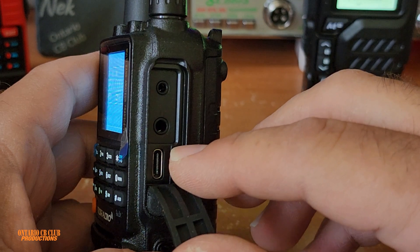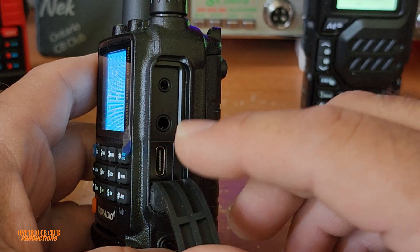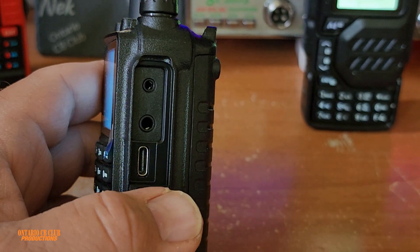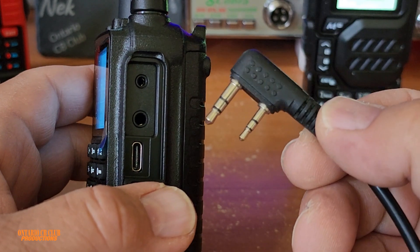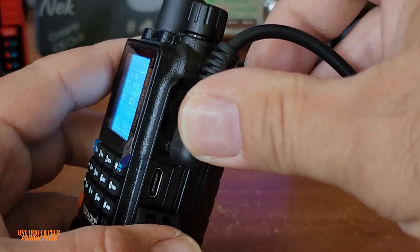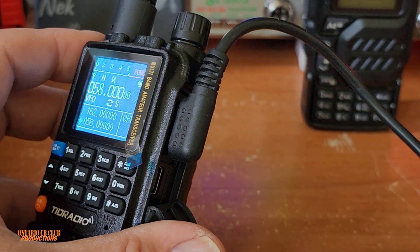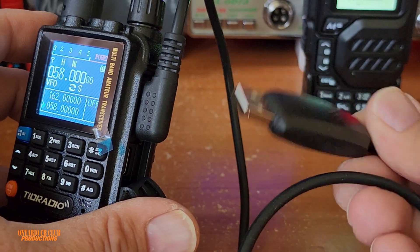This radio has USB-C and it can be programmed by USB-C — not charging, program. The charging is on another plug. This is the classic audio plug here with the universal connector for a microphone or megaphone, and it goes in like so. You can use this to program your radio the same way as you would program any other radio in Chirp.